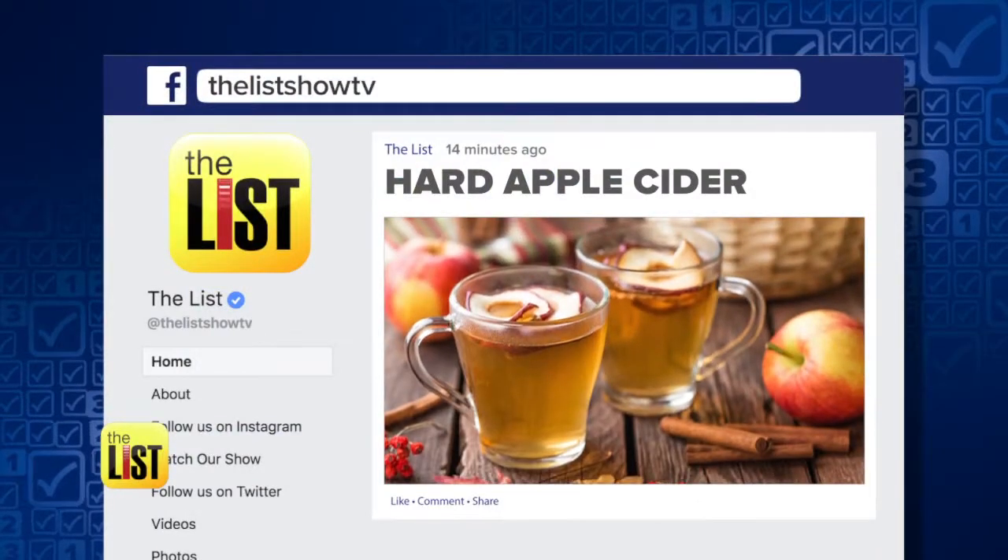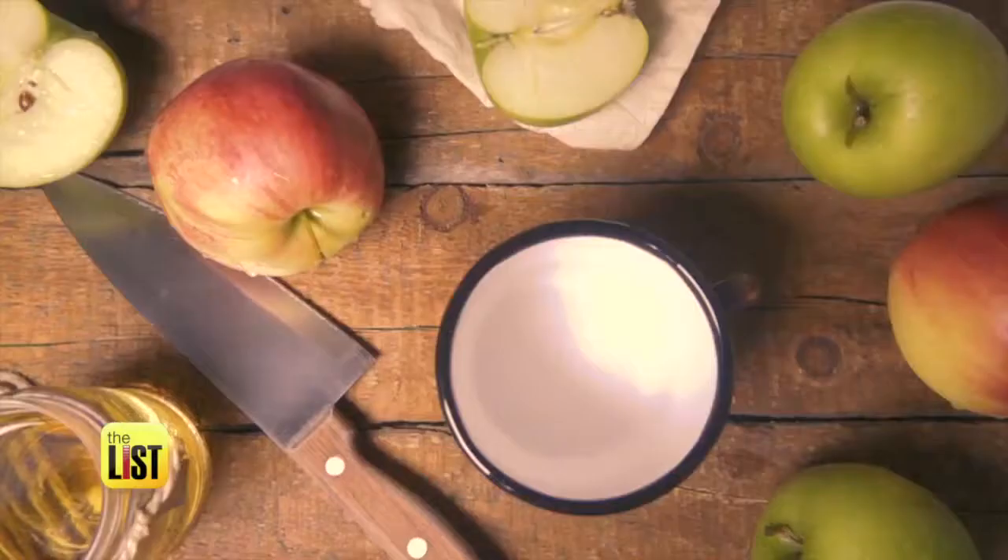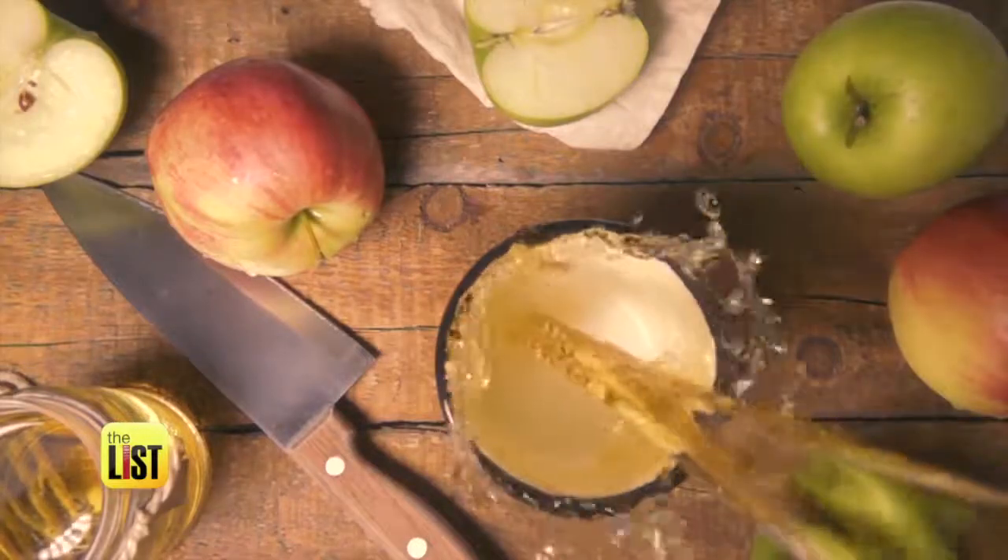Head to our Facebook page to learn how to make your own hard apple cider with only three items. An apple a day keeps the doldrums away.